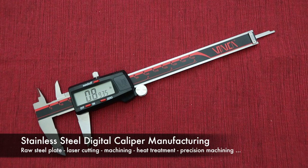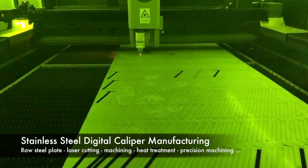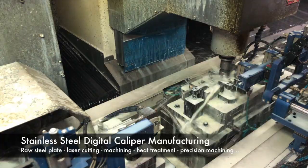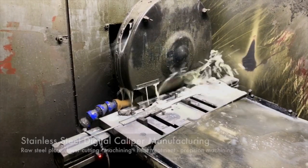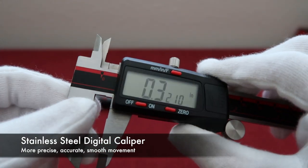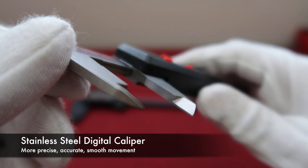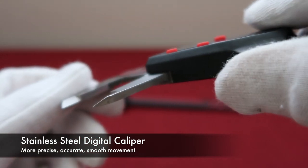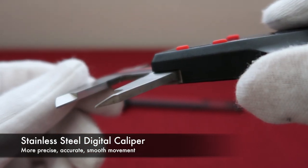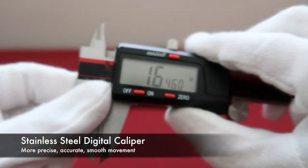The stainless steel digital caliper manufacturing is more complicated than the plastic. It starts from the raw steel plate, laser cutting, machining, then heat treatment, and precision machining, and so on. So when you see the detail, the stainless steel digital caliper looks more precise, and the movement is smoother.